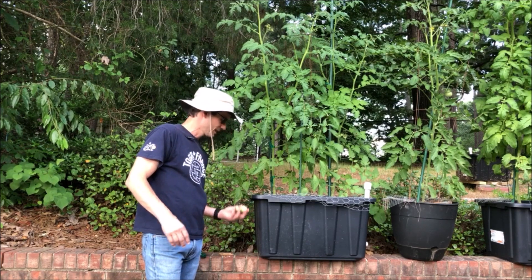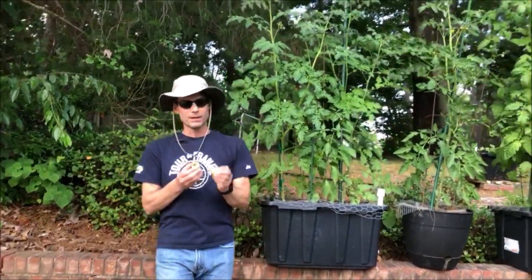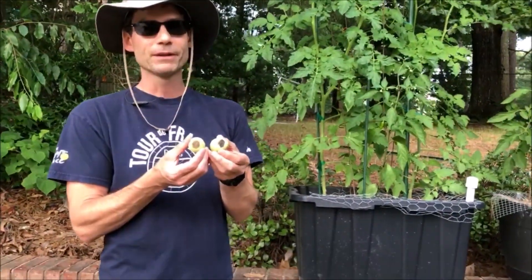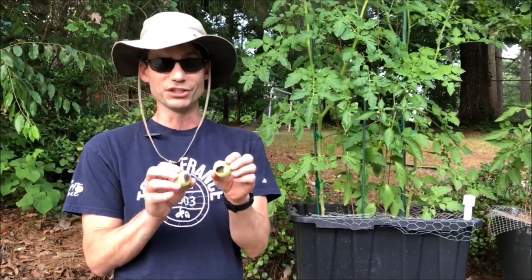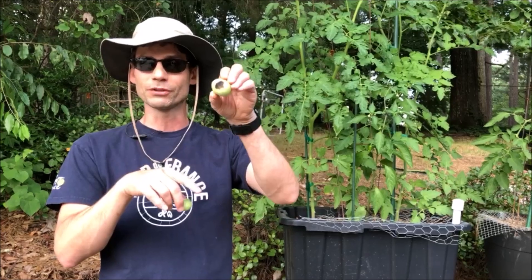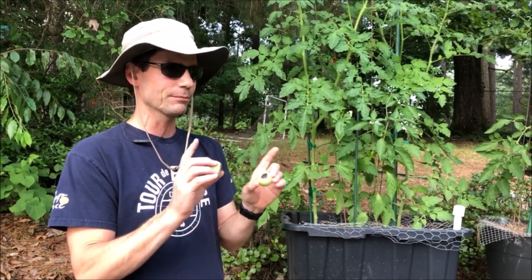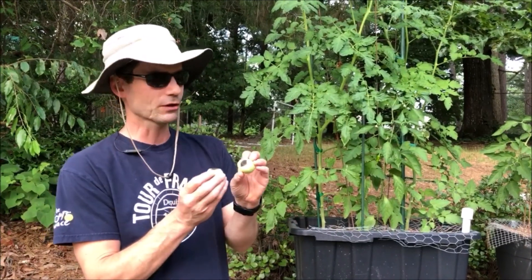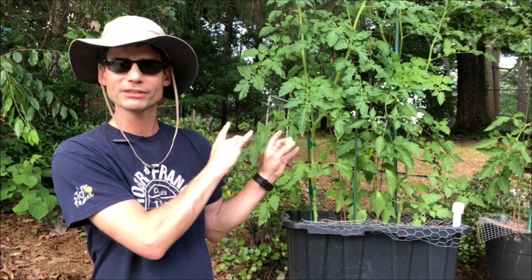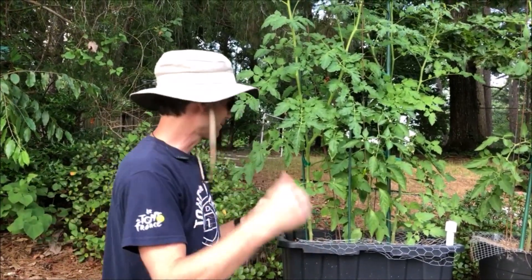The tomatoes on this plant here, this big daddy, are suffering from blossom end rot. If you haven't seen it before, it's just what it sounds like — the end of the blossom, or the end of the fruit, starting to rot. The easiest thing is it's fixable, so you don't have to take the plant out and get rid of it. You do want to get rid of the affected tomatoes though.